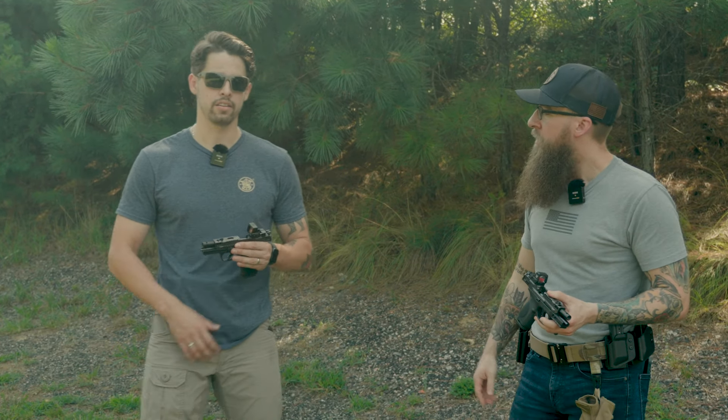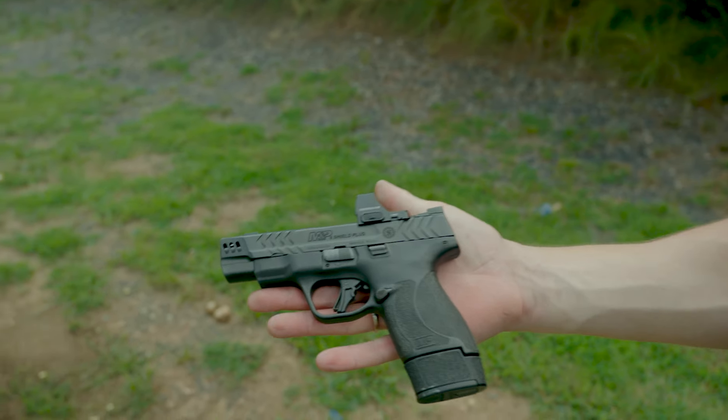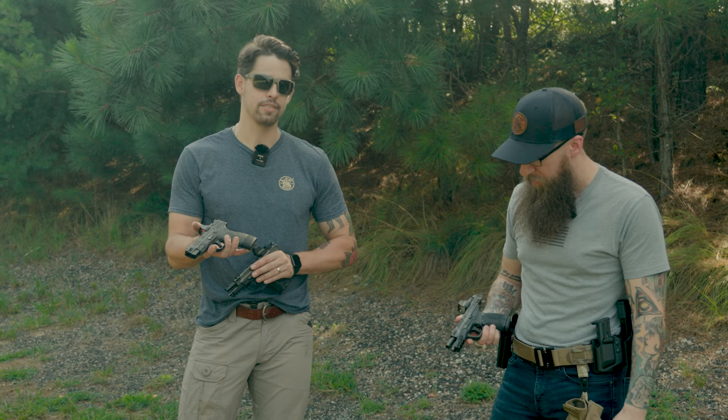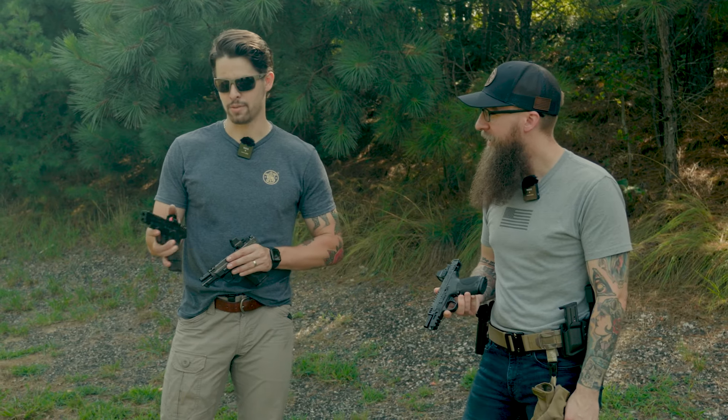Something that I really like is — I carry a shield, a 4-inch shield, every day. So this really fits into my everyday carry already. And with the power port on it, it's just more reason to carry a shield plus, because it makes it really easy to shoot.